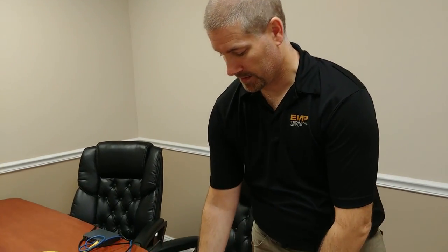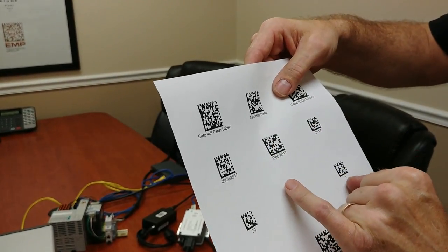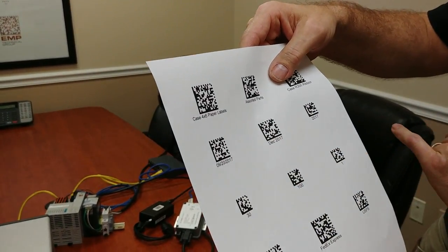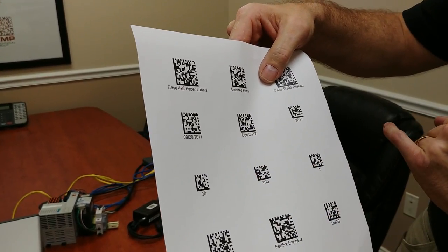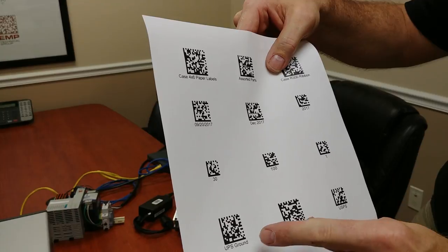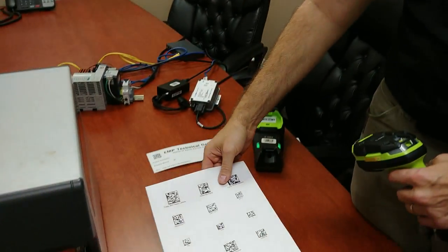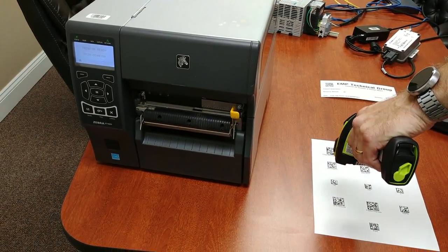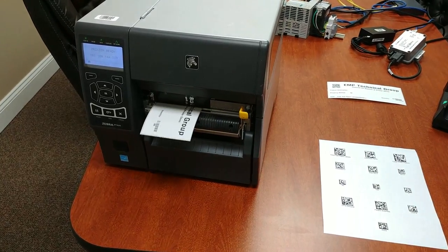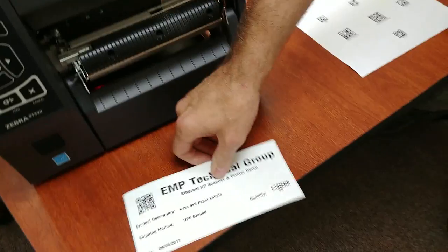Let's begin with scanning our first barcode. I'm going to start with the case 4x6 paper labels for the product description, 9-20-17 for the date, 30 will be the quantity, and we'll also print out a Code 128 barcode. UPS Ground is going to be the shipping method on the label, and then of course the print barcode. And there's our first one.